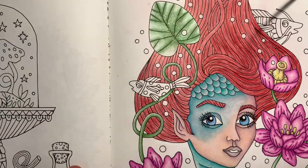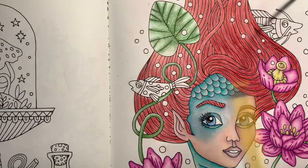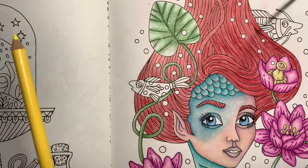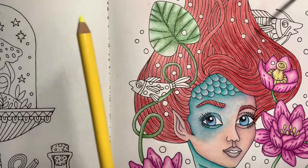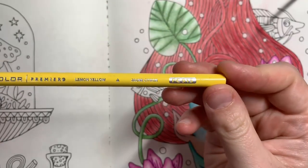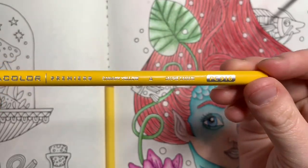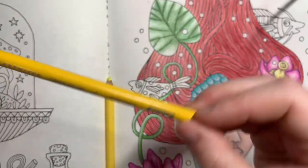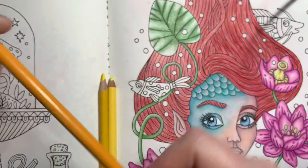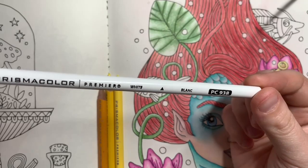I've picked some colors out already for the yellows and the blues. Flounder has two different types of blue — a lighter blue and a darker blue — so I will be doing both. For yellows I am going to use Lemon Yellow, which is PC915. I also have Canary Yellow, which is PC916, and then Sunburst Yellow, which is PC917. Just in case, I also have my White, which is PC938.